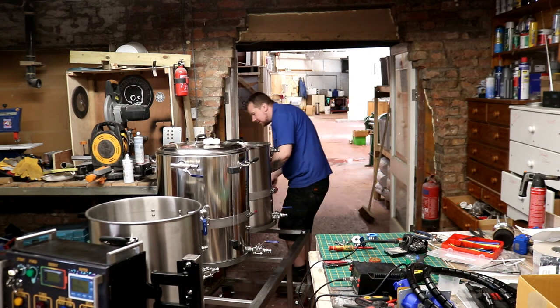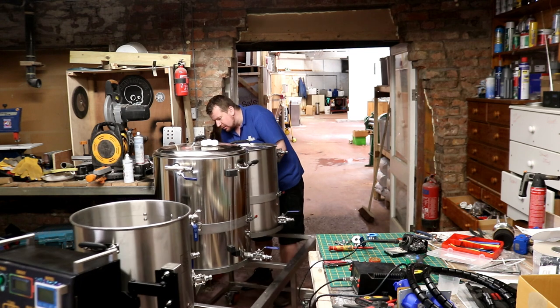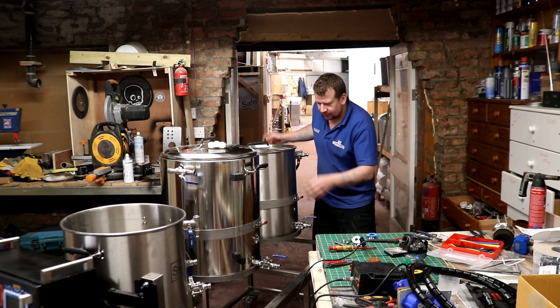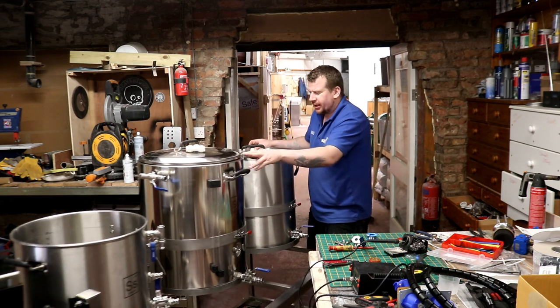Here you go lad, they're wrecking it already look, not even used it yet.